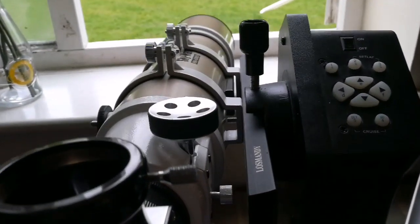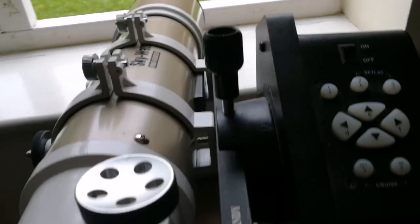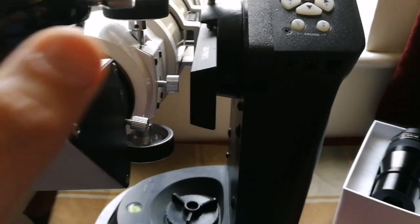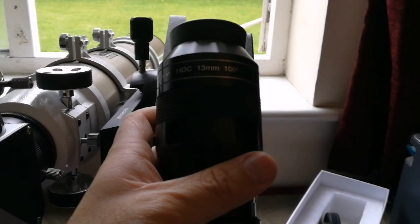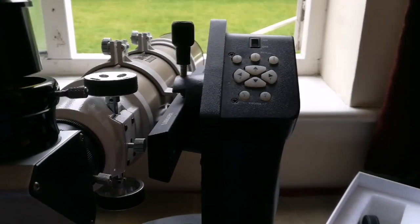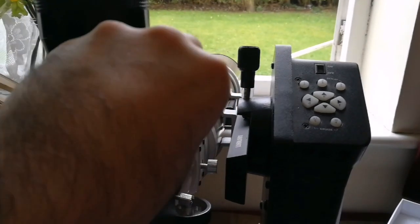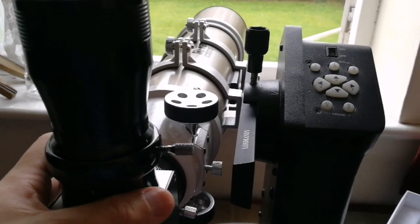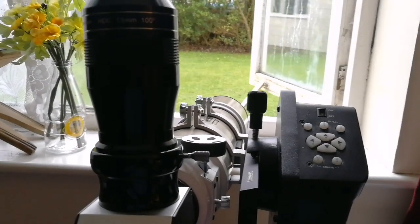This is my Skywatcher EDAT Telescope, Pro Series, and Skywatcher Heritage, Dobsonian Mount. I'm going now to put the APM 100-degree 13mm nitrogen-purged eyepiece into the 2-inch adapter. The head side — I have to adjust it a little bit, it's heavy at the moment, so I'll just adjust it, then I will show the view.